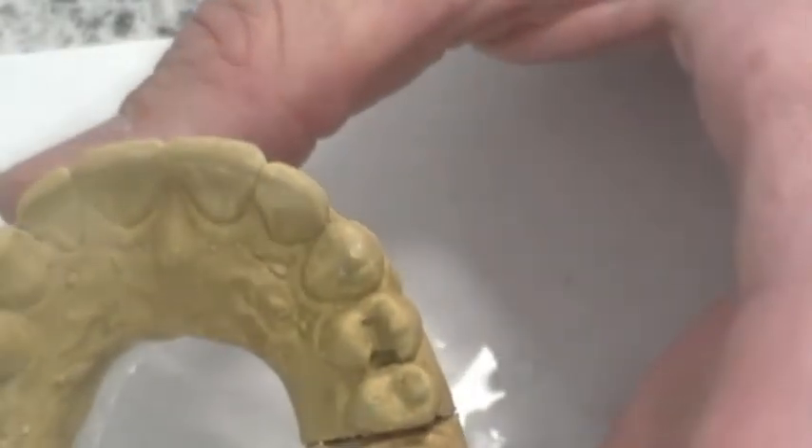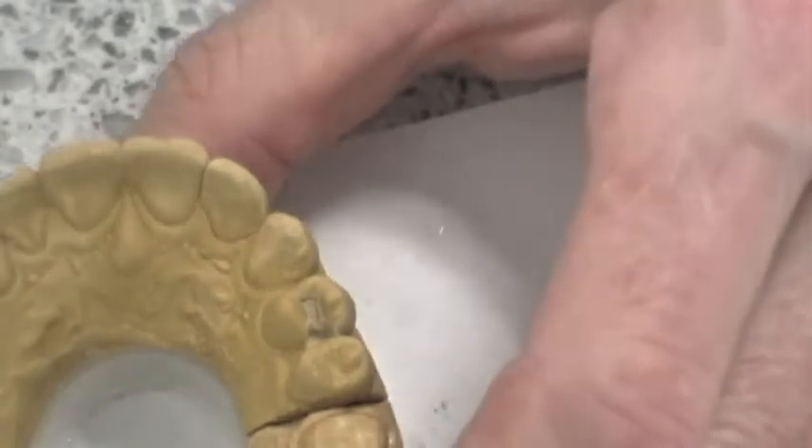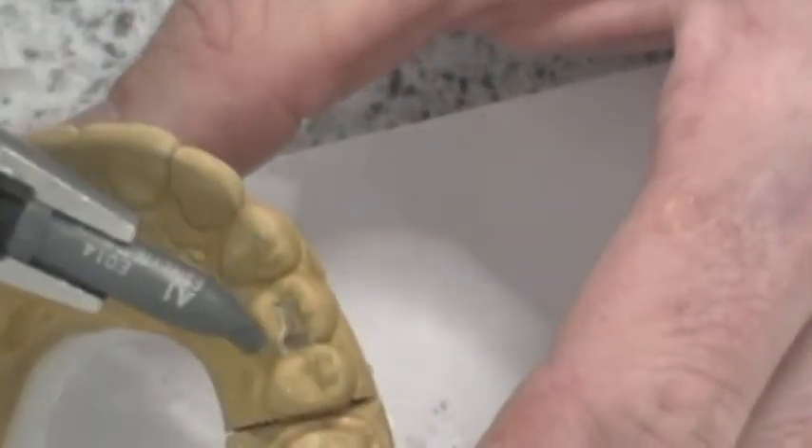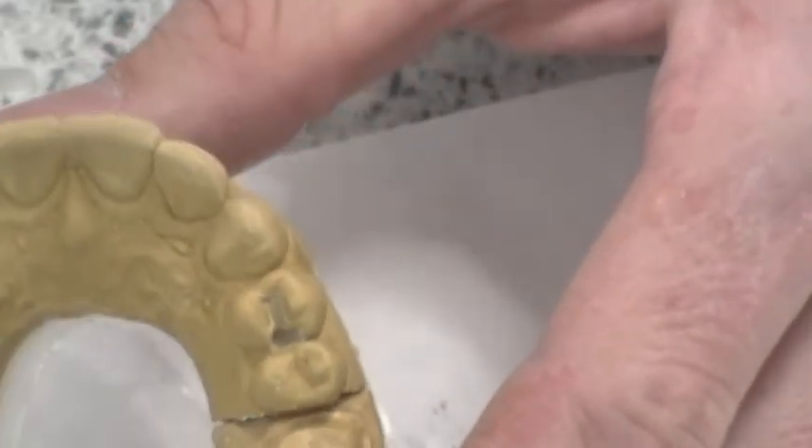Pretty close to what we want to accomplish before we restore. We're going to get some restoration material and show you how to go about restoring it. In a real mouth, of course, we'd be etching and bonding and going through all those steps. We'd also be placing a band between these teeth, but being a stone model that's not really practical. So we're going to go ahead and restore.